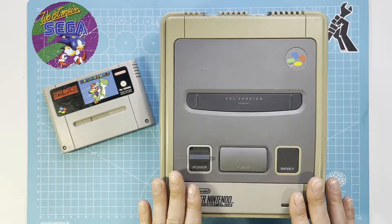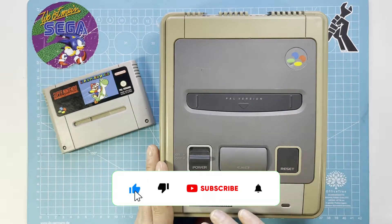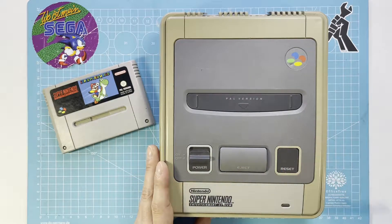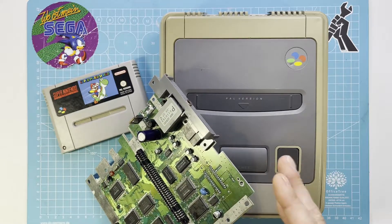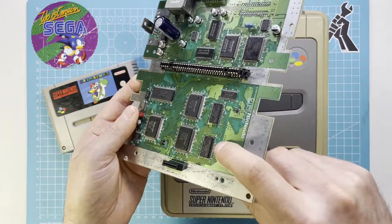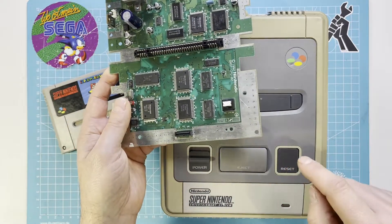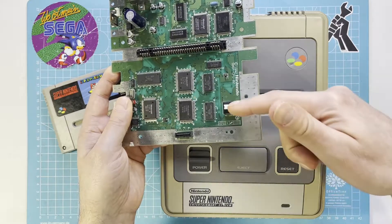I don't know if there are other problems with this, so I will test it first and then try to fix the reset button. Or if it's not fixable, I have a donor board from one I couldn't fix, and this reset button is working. If I'm not able to fix the original one, I'm going to change the buttons over.